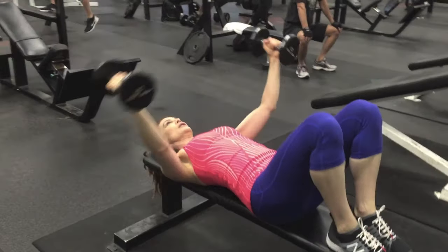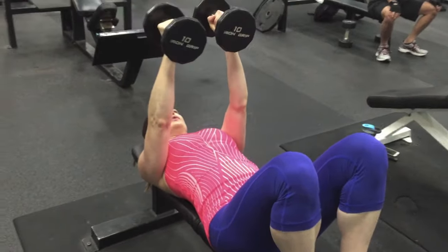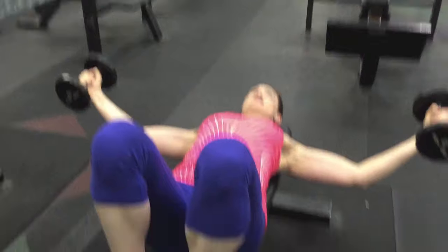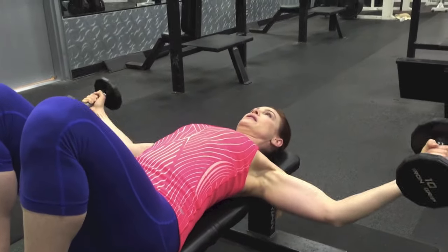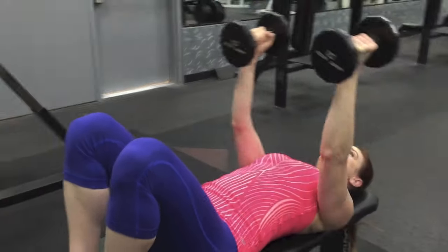Open your arms wide until your hands are directly outside of your shoulders or slightly above. Pause here for a moment and then really contract and drive through your chest to bring your dumbbells together. Keep your neck relaxed, and don't go any deeper than your palms directly out from the shoulders.